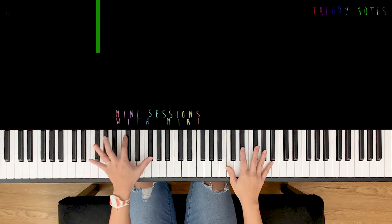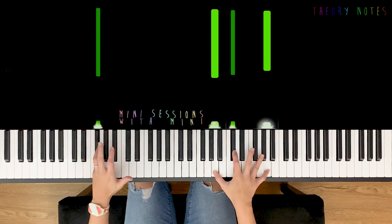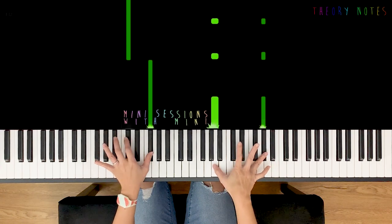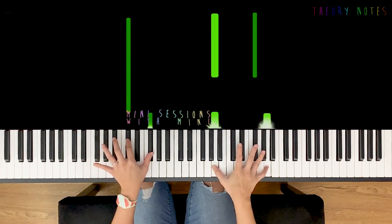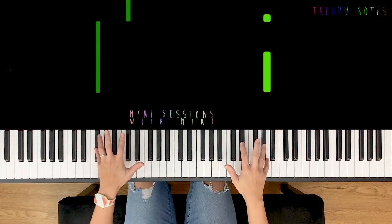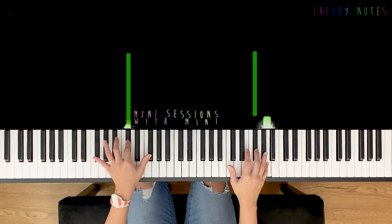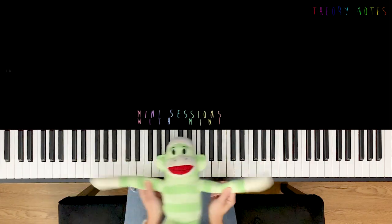Now the left hand comes back — F sharp. We'll go with this spread out A chord. Try that a few times. Now slow motion time. So this is where our first bar hands together high five comes in — this time we have Monkey today.